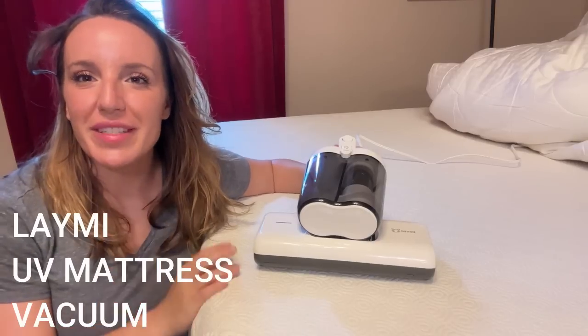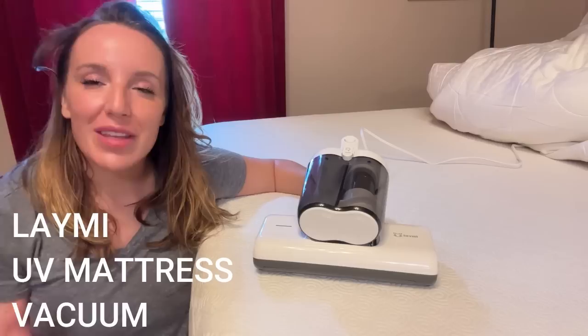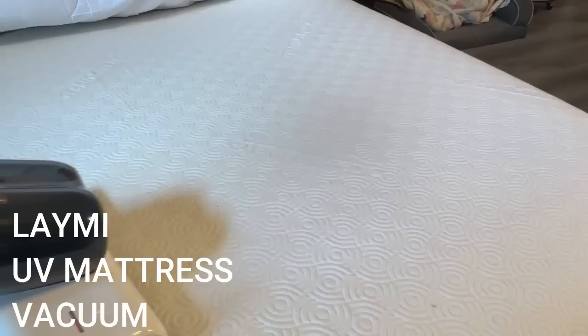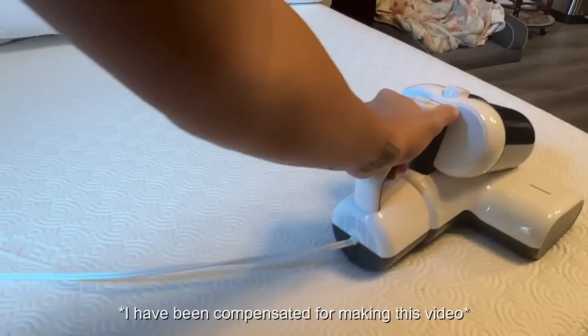Hey there shoppers, it's Amy and I just finished vacuuming my mattress and deep cleaning it with this fantastic device. Stick around till the end of the video — we have the unboxing where I will show you all of this up close, but I just have to say I am so impressed, I am blown away. This product is revolutionary and I absolutely love it.